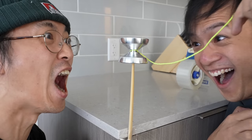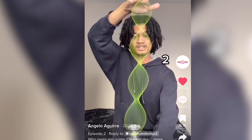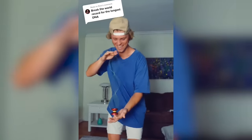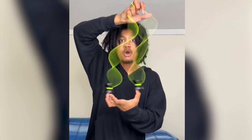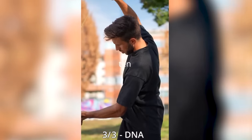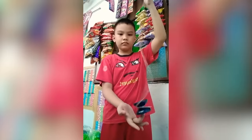Modern yo-yoing has been blowing up all over the internet. The main reason is this trick — the DNA. It's captured the attention of millions and has quickly thrust yo-yoing back into the limelight. With the massive viral attention the DNA has garnered, it sparked something of a yo-yo renaissance, as more and more yo-yo players showcase their best DNAs.